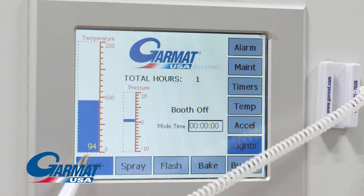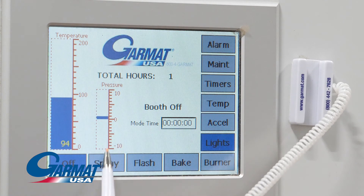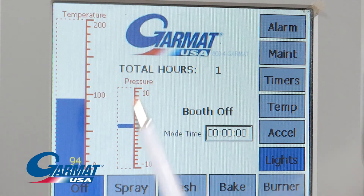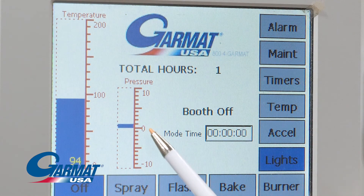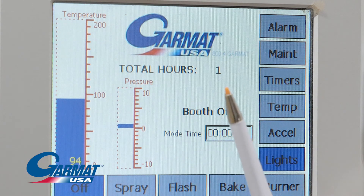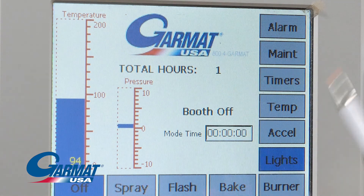Temperature graph. Pressure graph — this gives a quick visual of the cabin pressure. Ideally it should be slightly positive with a bar hovering around the scale at 2 inches. It can move from 0 to 4 without issue.